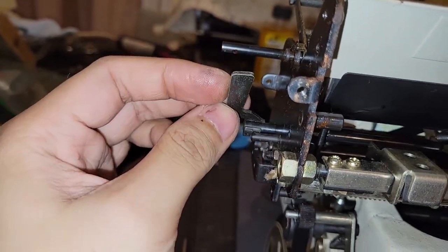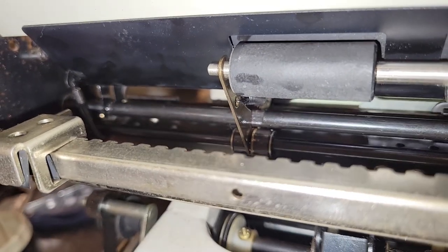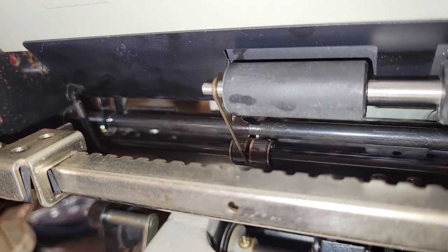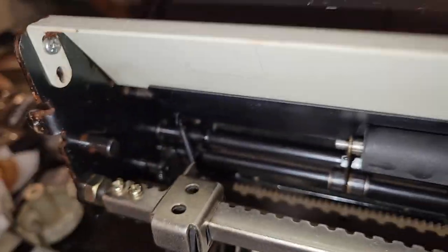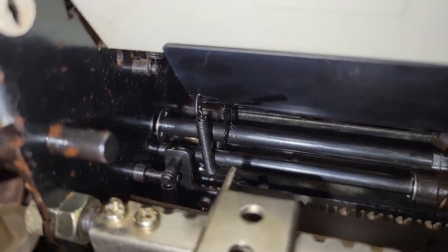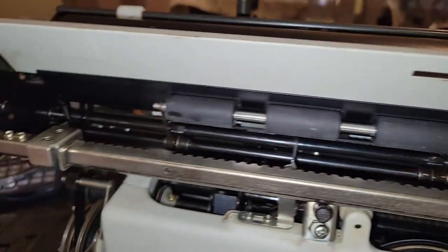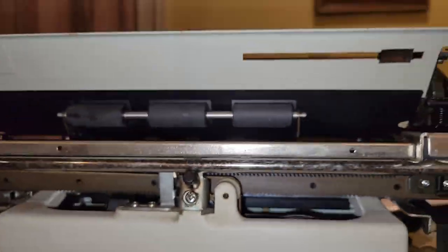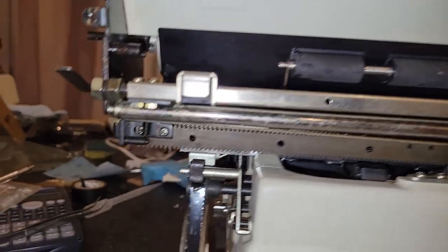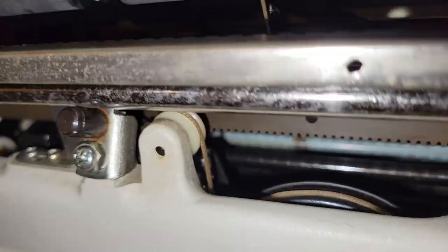There's your paper release. Simple design that pushes these rockers down. I find this guy interesting — how this spring is looped around like that. I guess it helps pull it down or provide a downward tension. So very simple bale design for the carriage release. Can't really see much more of the escapement from this perspective.